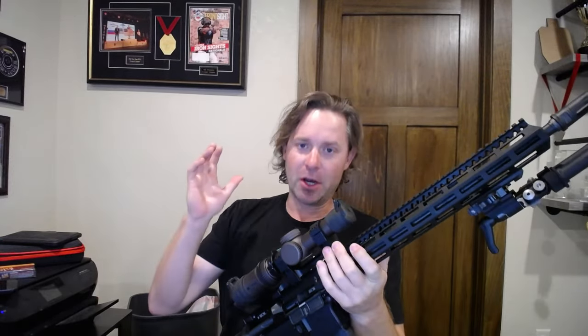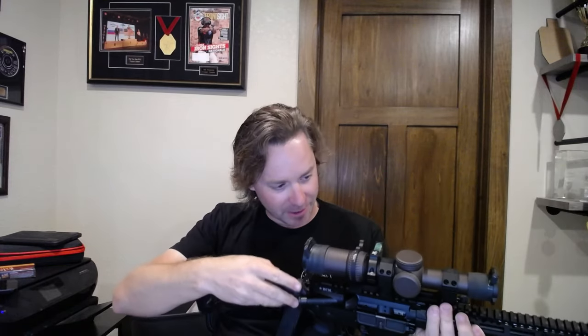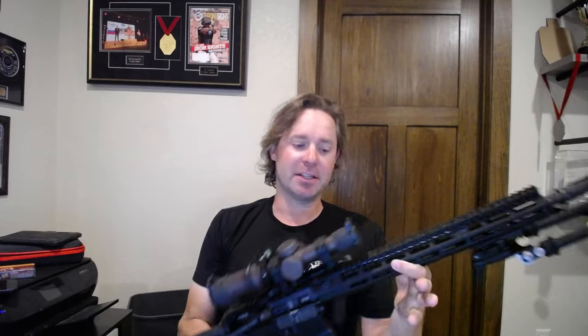I'm going to go do a thing. New to me, not new to many of you, but new to me — I'm going to go do a distance carbine class.